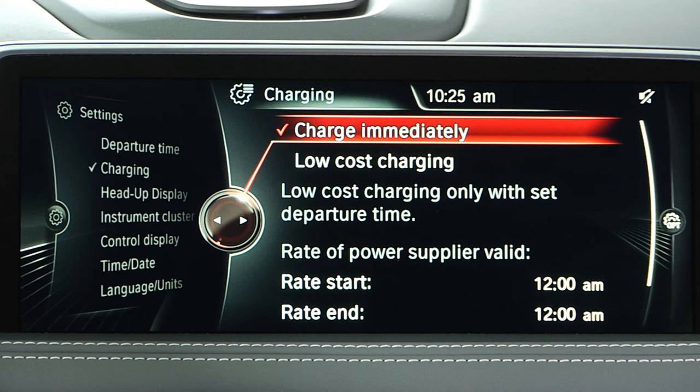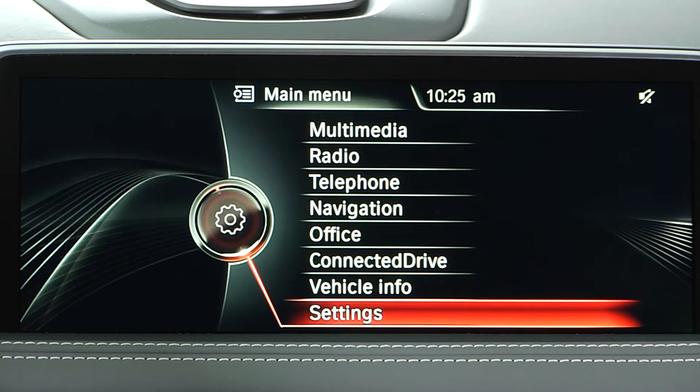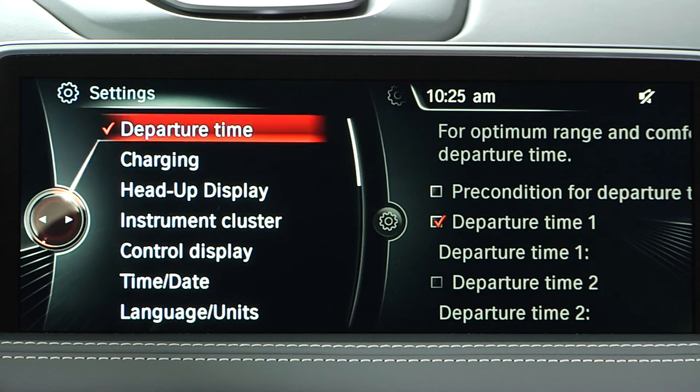The charging settings in your X5e drive can be adjusted using the iDrive system. To access, from the main menu select Settings, then Charging.